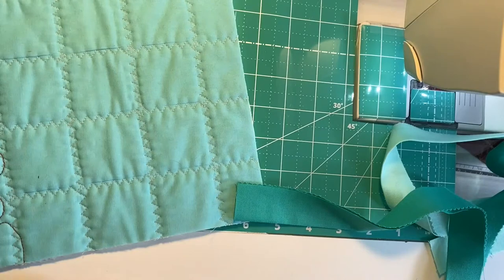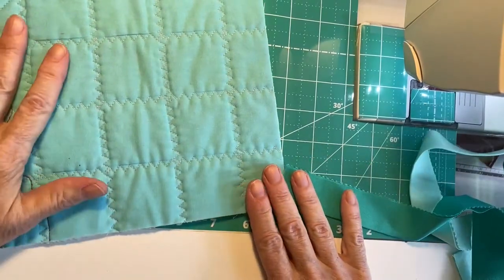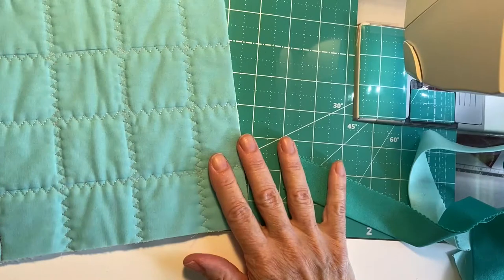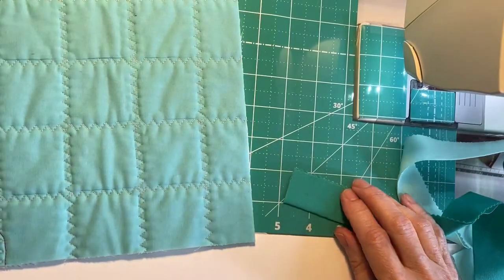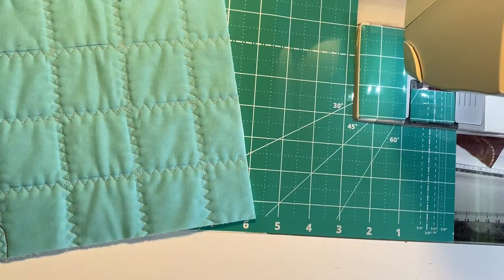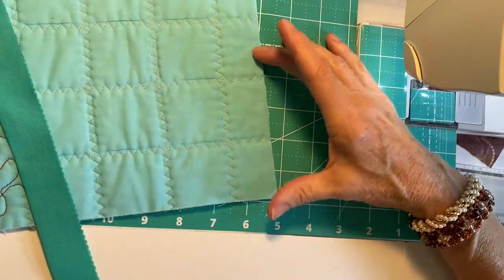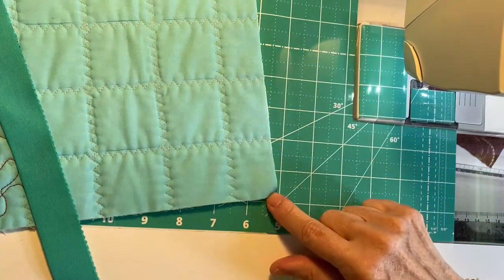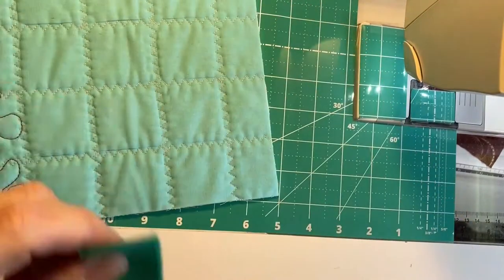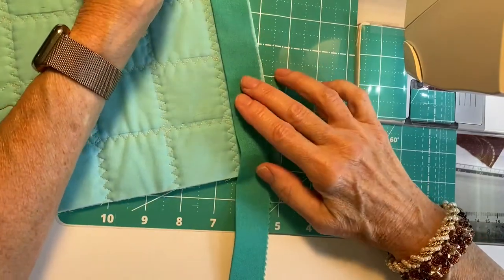My camera seems to have eaten my whole section on sewing the binding to the wallet, so I'm going to re-film that using just a scrap of some quilted fabric. The process is the same whether you're making a wallet, a placemat, a table runner, or a quilt — it's just sewing the binding to the wrong side and finishing it off on the right side. When you start, you will start on the back side of your item, about a third of the way from the corner you're heading towards. You don't want to start too close to the corner or you won't have enough room to do your final connection of the two ends. Leave at least a six inch tail of your binding.